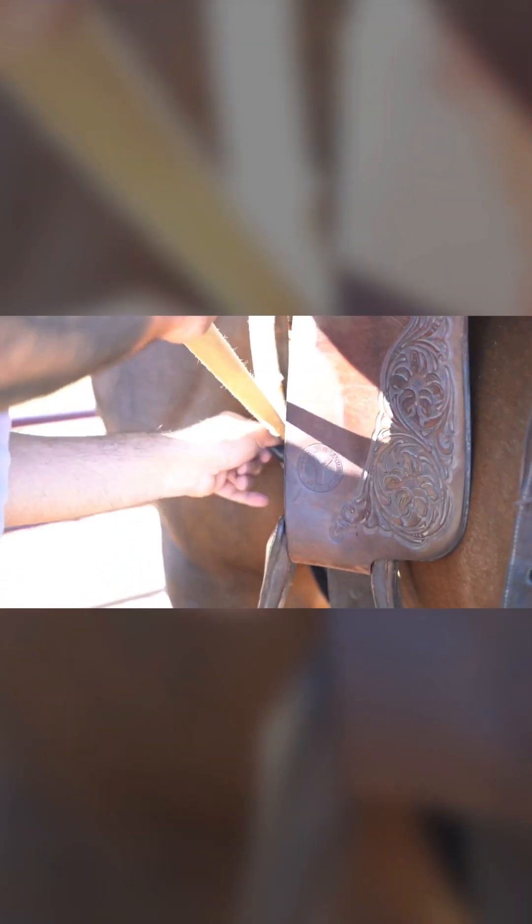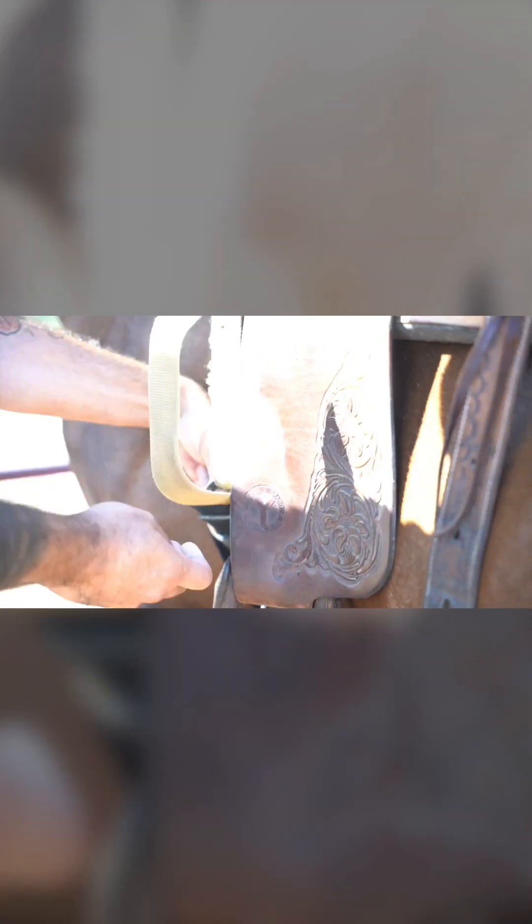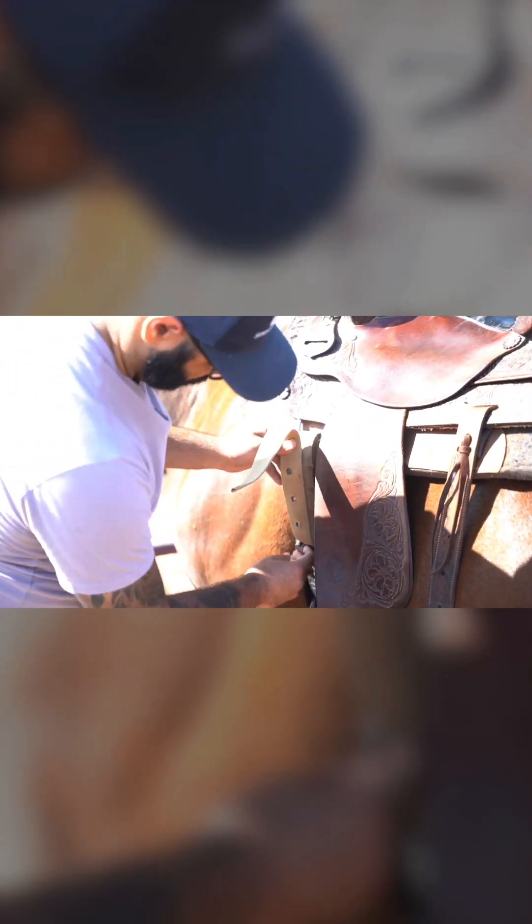And then just poke the rest of that girth back through that D-ring. You see where that black part of the girth is poking through? That way it's laying flat up against him. And poke it all the way up underneath the billet strap. There you go. Perfect.